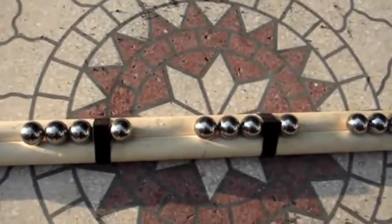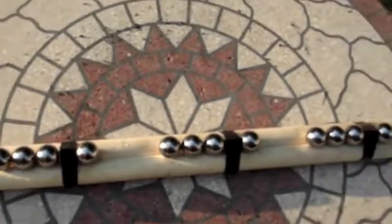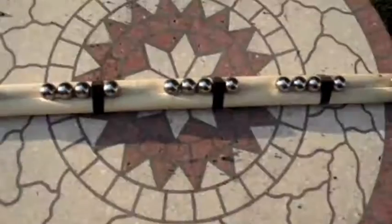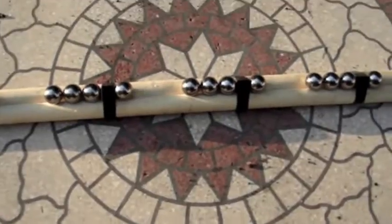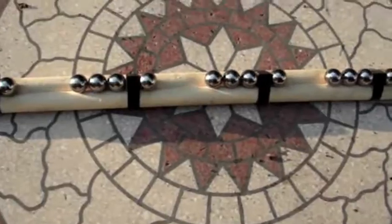Another thing is the momentum of the ball bearings. The bigger the ball bearings are, the more mass they have, and thus the more momentum — so you want to get bigger ball bearings. I don't recommend making this, but you can if you want to. Feel free to experiment with this, come up with your own ideas, and I will have links in the description to this type of creation and other magnet creations.